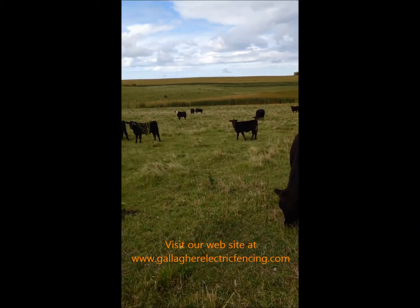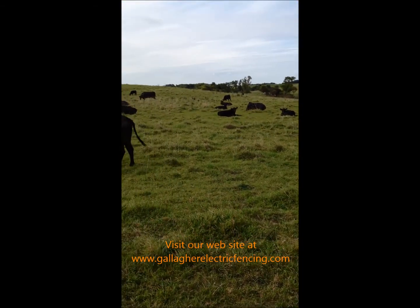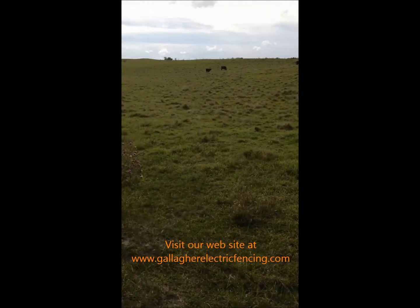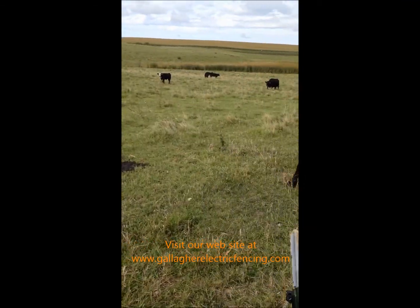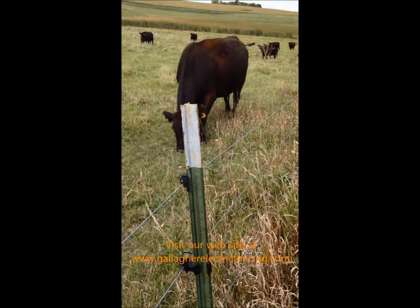We're here today in central Minnesota looking at some beef cattle protected by an electric fence. This is a three-strand, or three-wire, electric fence using clip-on T-post pinlock insulators.